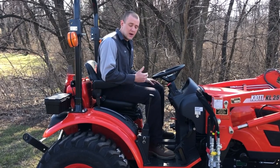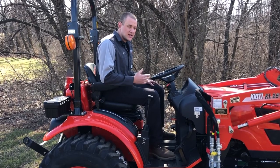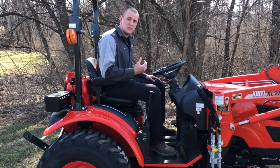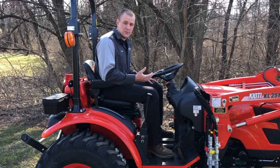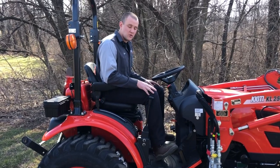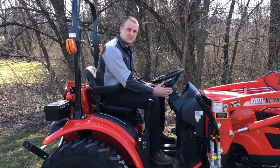Most compact tractors that we sell are hydrostatic transmissions and they're going to act a little bit different than the transmission in your car. In your car, when you press the accelerator down the engine RPMs rev and the car moves forward. A hydrostatic tractor works a little bit different — the HST pedals just control the ground speed and the engine throttle controls the engine speed.